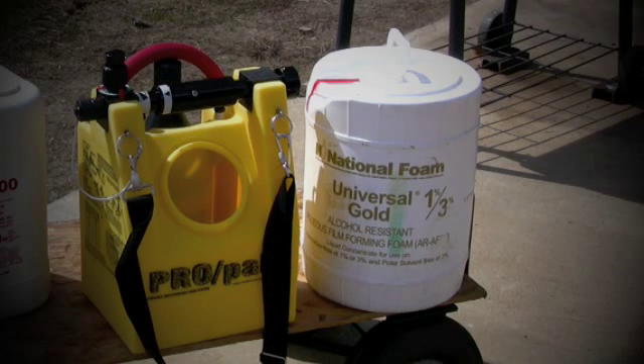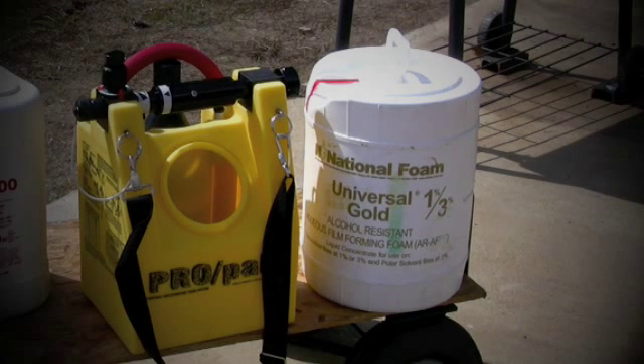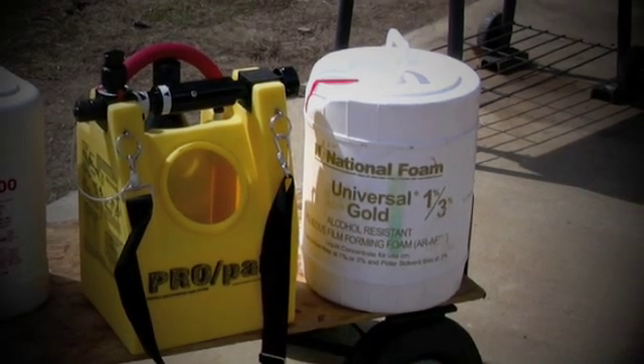Today, March 12th here in North Carolina, we're going to be testing a wetting agent on gasoline, along with an alcohol-resistant foam on gasoline. The fuel we're going to be using is pump gasoline, 87 octane, with about 10% ethanol in it.